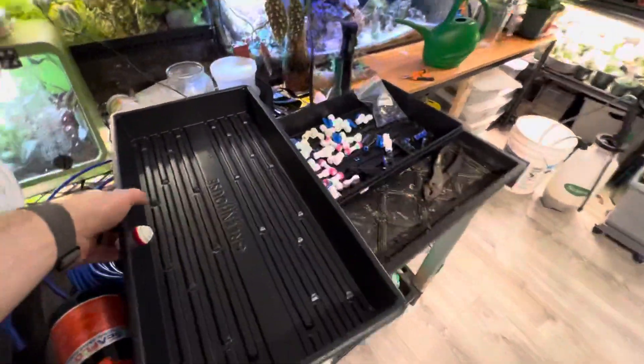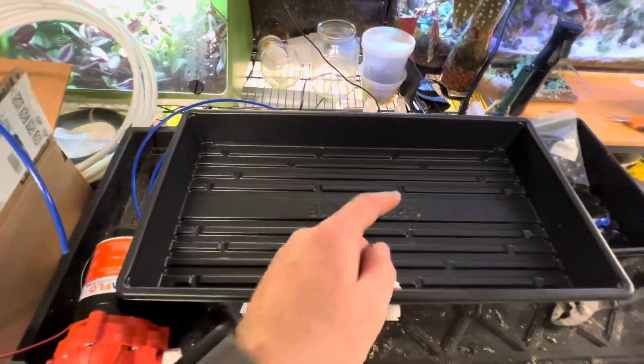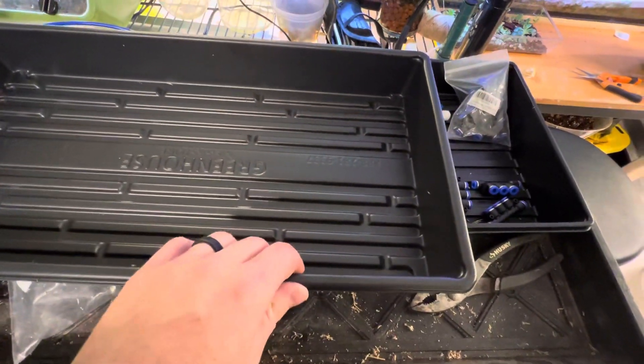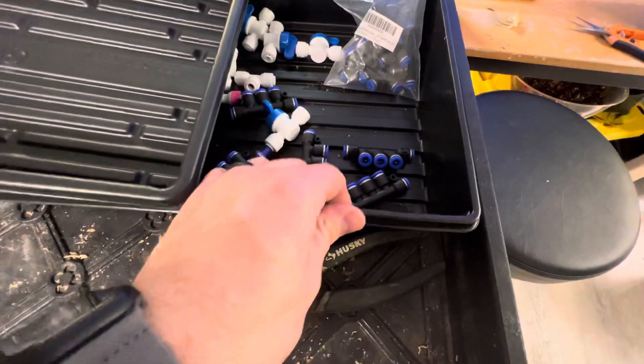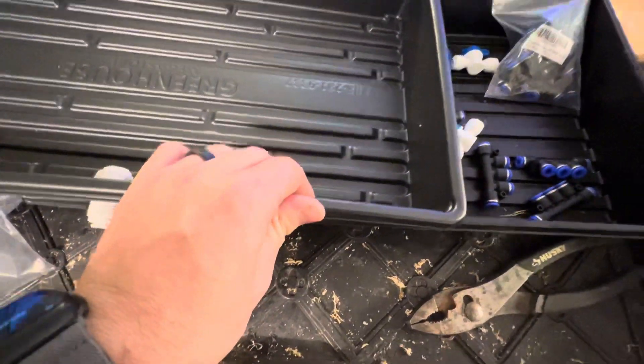What I have are these really cool 1020 trays — so it's 10 by 20 — and these are super heavy duty. They're from greenhousemegastore.com. This is a standard 1020, like one I got at Ocean State Job Lot. See how flimsy it is? This one is super heavy duty — you can like stand on these.